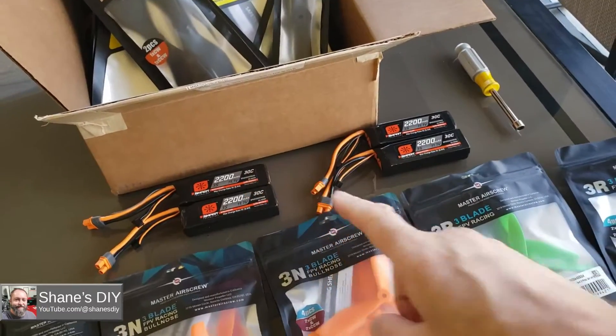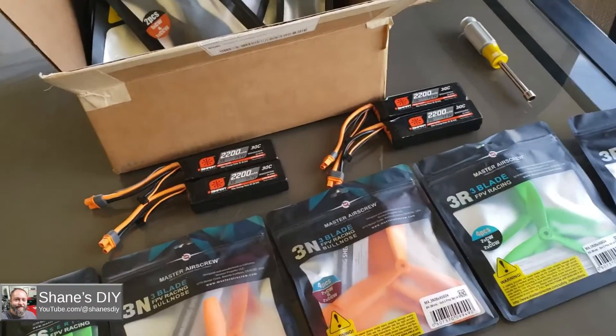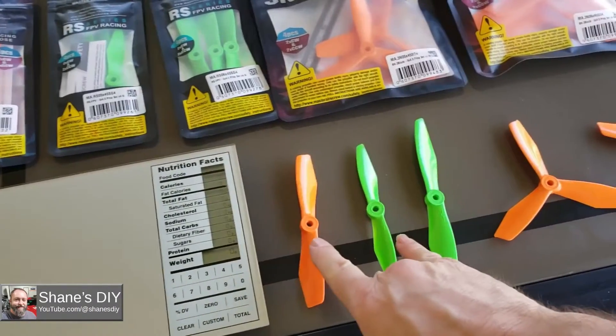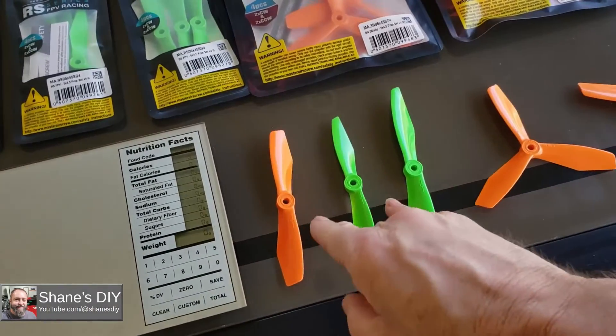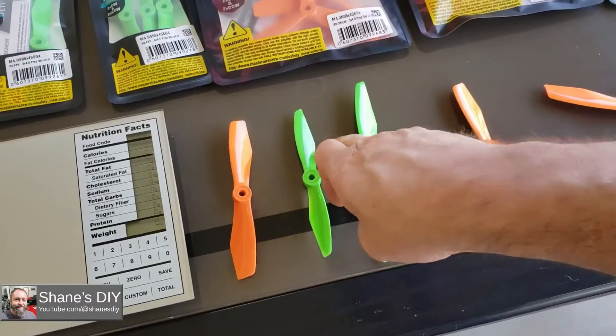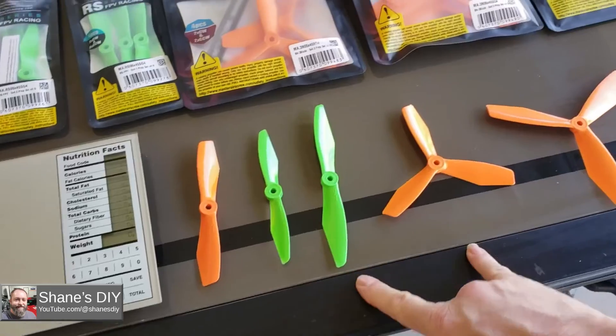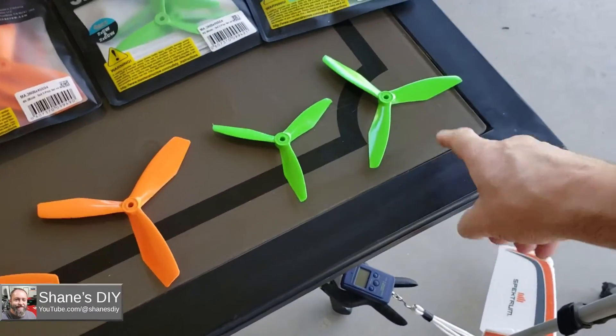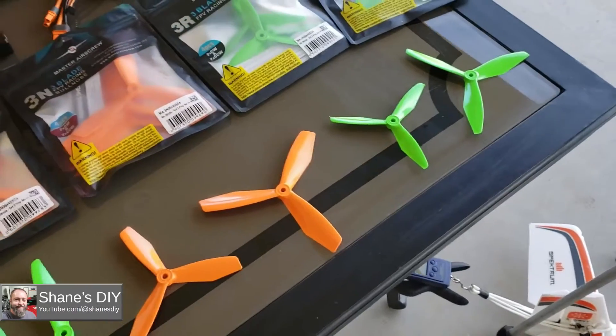I've got four batteries charged up. My plan is to test two props per battery to make sure each prop test has a full charge — I don't want to deplete the battery for that. So one battery for these two, one battery for these two, one for these two, and the last one will just be one test on that final fourth battery.